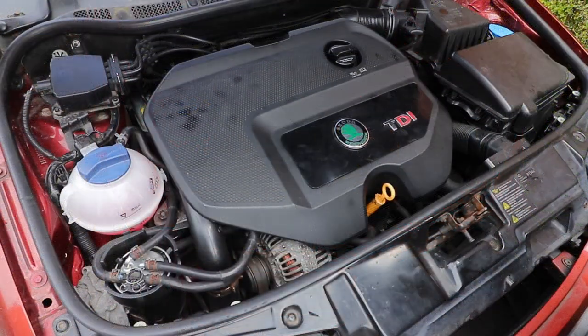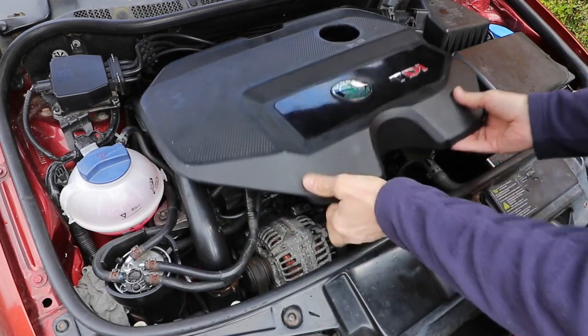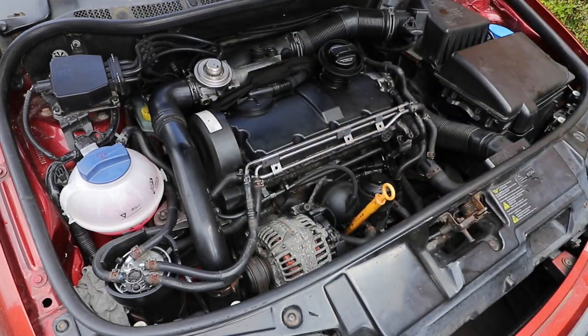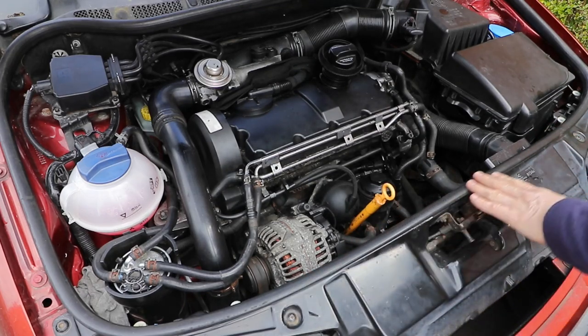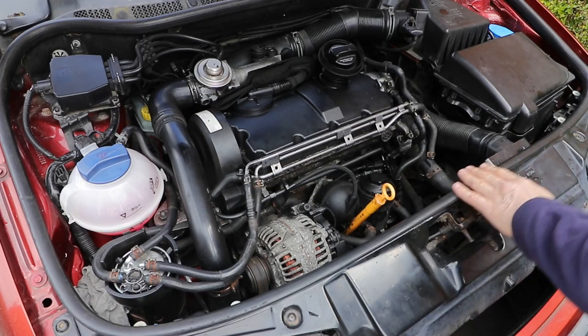This particular vehicle's a Skoda Fabia Mk1, and the engine is a 1.9 pump juice. But the principle's the same for most cars. On many engines they have a radiator cap, but this one doesn't have that — it has an expansion tank. Some have both, but this is the preferred system now.